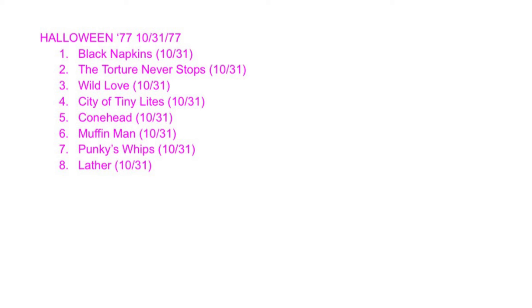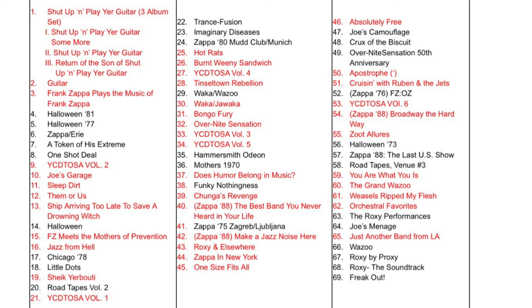I'll make one more video ranking all the solos and comparing them to themselves — over 40 of them — so that'll be a separate video. As for where I'd rank this overall release compared to all others, I have it at number five — behind Halloween 81, where solo-per-solo the Halloween 81s are just a little better, a little more consistently weird and surprising. I have Halloween 77 at five because of the repetition — the Muffin Mans, Punky's Whips, and Leathers are treading over the same ground a lot, even if it's great ground.